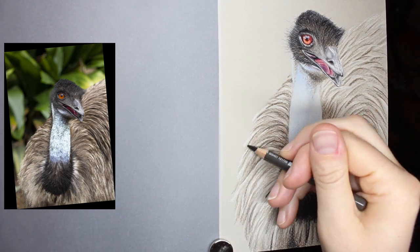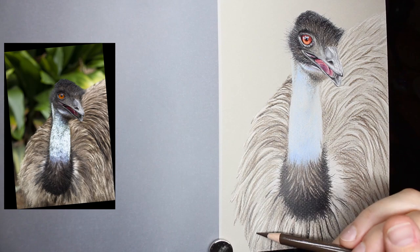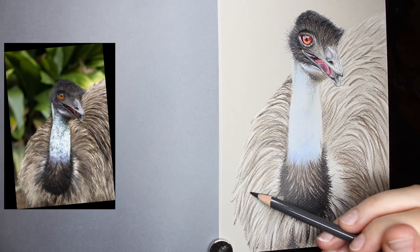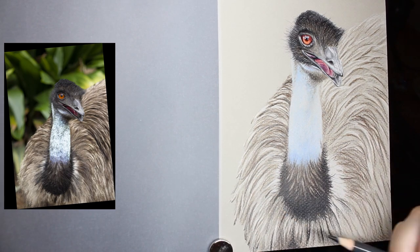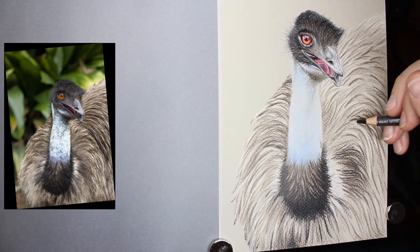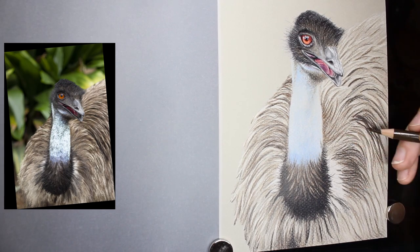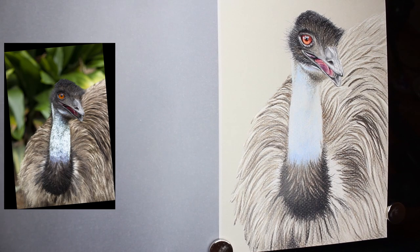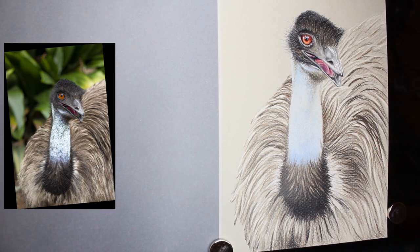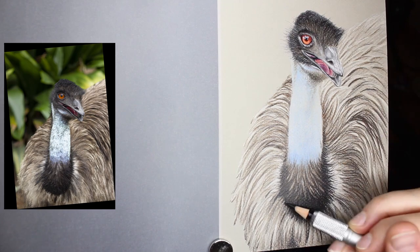The honeycomb texture is both an advantage and a disadvantage. The disadvantage is if you don't want it there, you have to work at it to make it go away. The advantage is that for this piece I was able to use that texture to help create texture on my emu. I didn't worry about eliminating the texture in the feathers because it added to the body, and on the neck that paper texture actually gives the impression of the skin with all its pores — you can see it in the reference photo — it's quite perfect for the skin there.